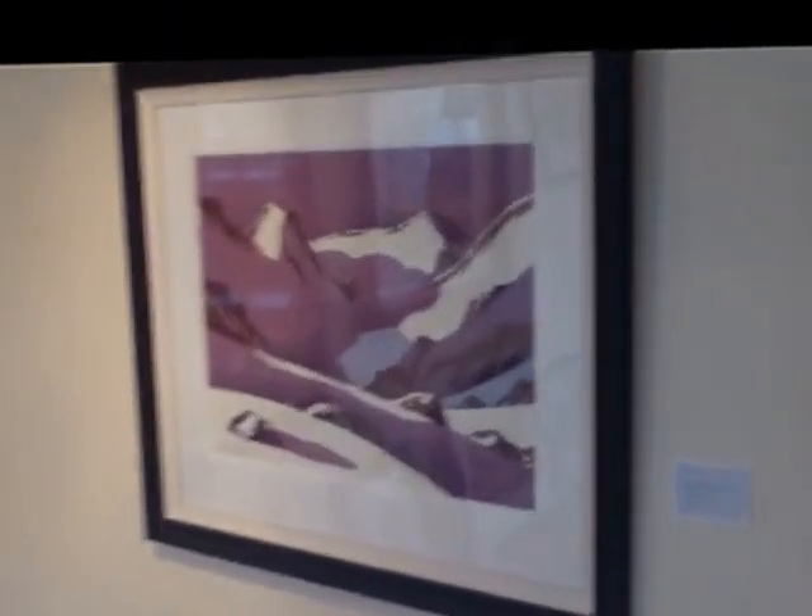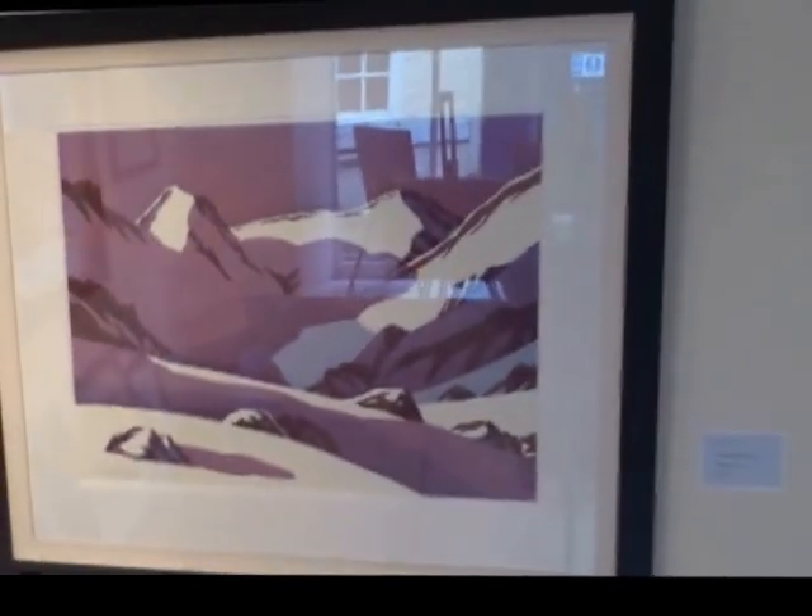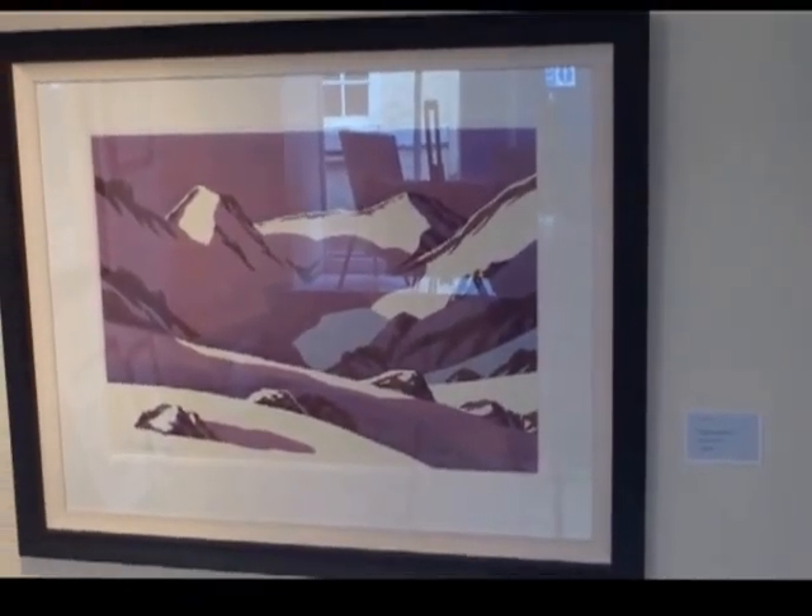Hi, I'm just here at the gallery in Hexham. A question I often get asked is what the frames look like on the paintings, so here's a short video with an example.